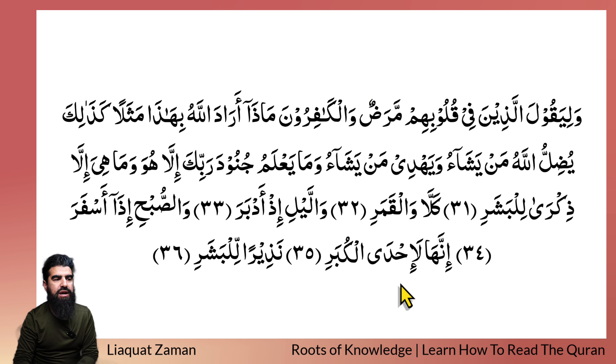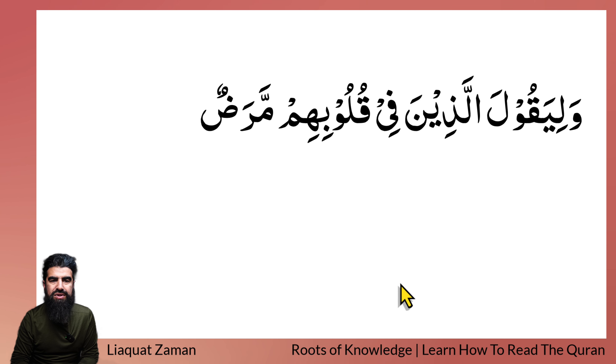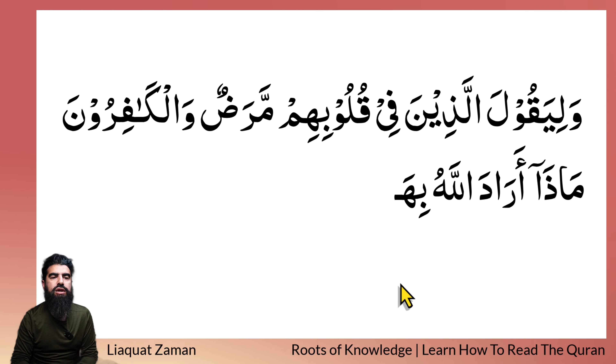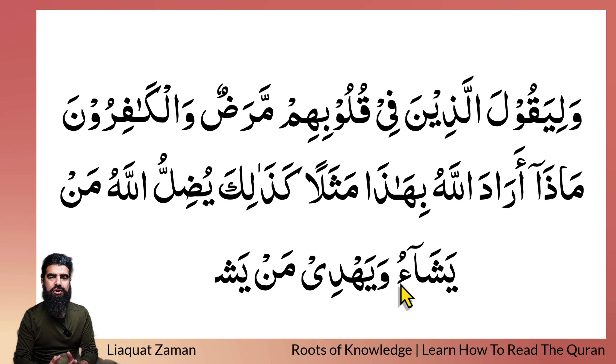This is what we are going to be covering today, inshaAllah. You can pause it here and have a go at trying to recite it yourself to see how much you can read. Have a go at this — pause the video when you see fit, and then inshaAllah have a go at reciting it yourself. Put your camera in front of you, record yourself reciting, then watch yourself back.